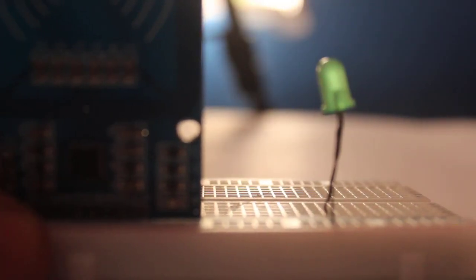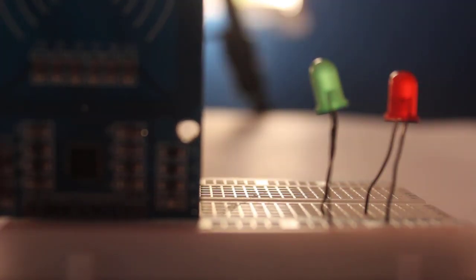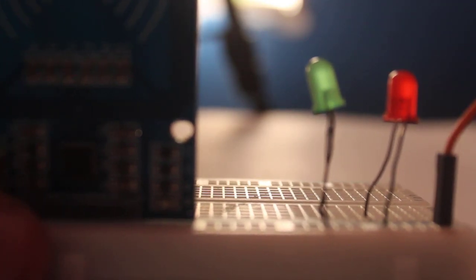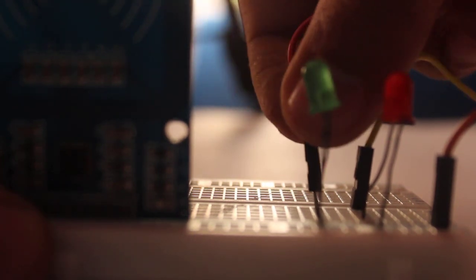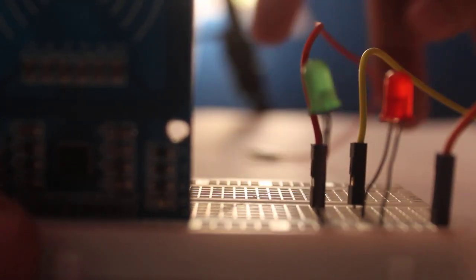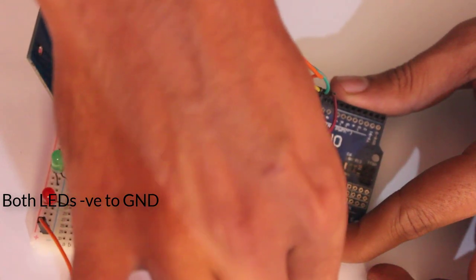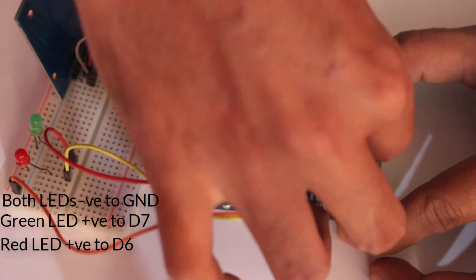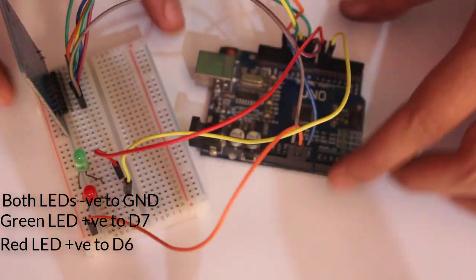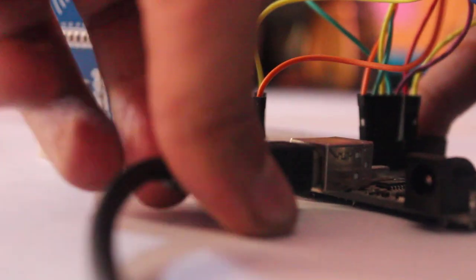Now we will connect LEDs to indicate whether the card is present or removed. The green LED will be on for as long as the card is present on the reader, and when it is removed, the LED will turn off. Connect the negative of the LEDs to Arduino ground, and the positive of the red LED to D6. Now let's connect the Arduino to the laptop using a USB cable.